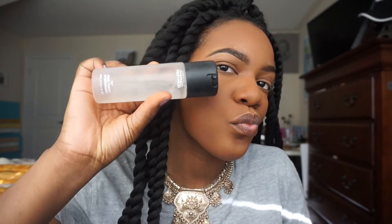Now I'm going in with NARS powder in Banaras and a big fluffy Morphe brush, buffing out my whole face including the areas where I reverse contoured. The finishing step is to spray your whole face with some Fix Plus.